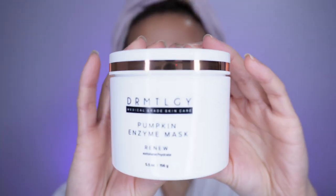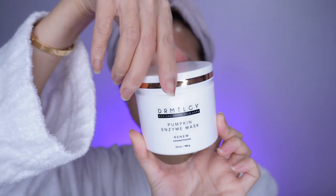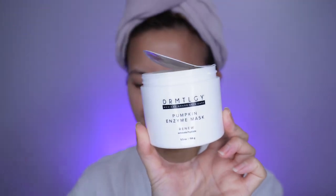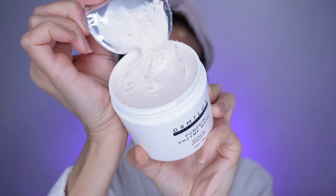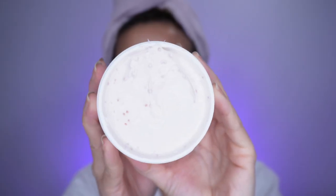I have here the Dermatology Pumpkin Enzyme Mask. This is how the bottom looks like. It is a nourishing self-warming deep cleansing mask that combines minerals, enzymes, and vitamins to improve the appearance of pore size, cleanse, hydrate, and rejuvenate the skin.